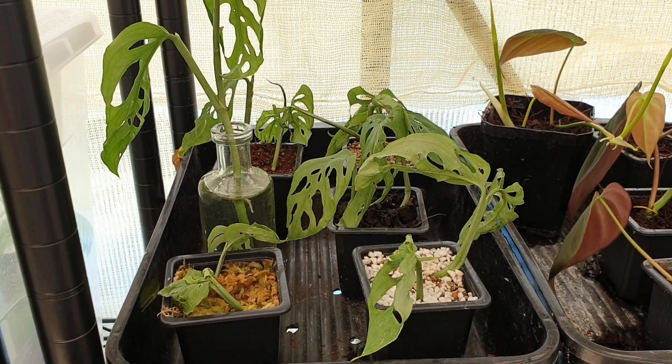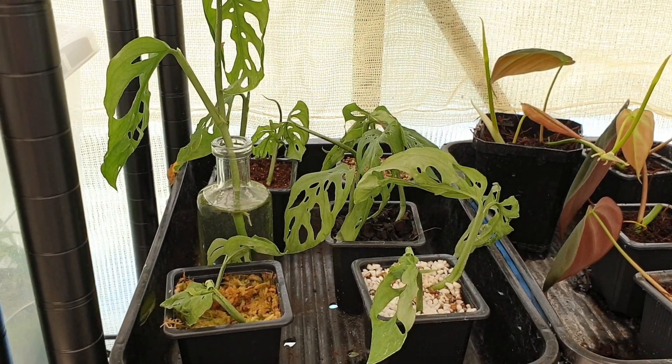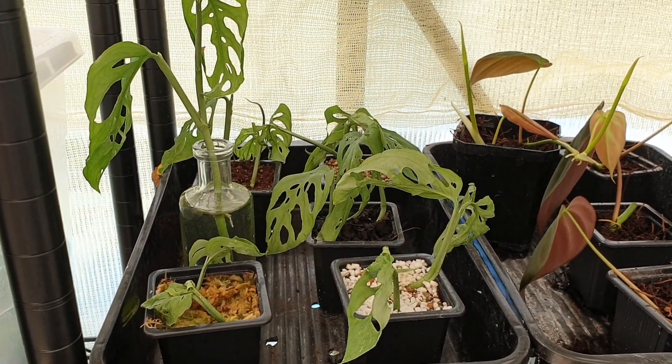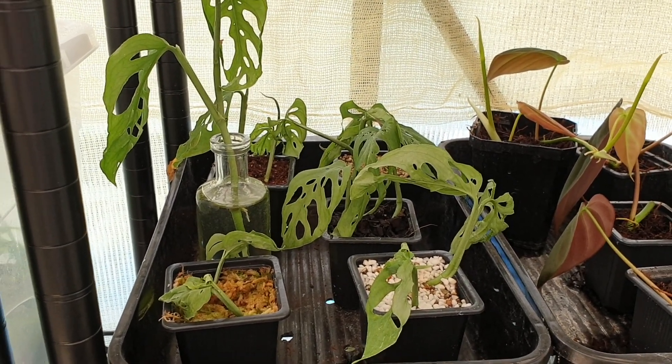It's been three weeks exactly since I took these cuttings and put them in their different propagation mediums, so I thought it would be a perfect time to check which cuttings have developed roots and which ones haven't, and we can see which medium has done the best. Let's go and have a look — sorry for the not-so-flattering angle but I've got the camera sitting on my prop shelf.